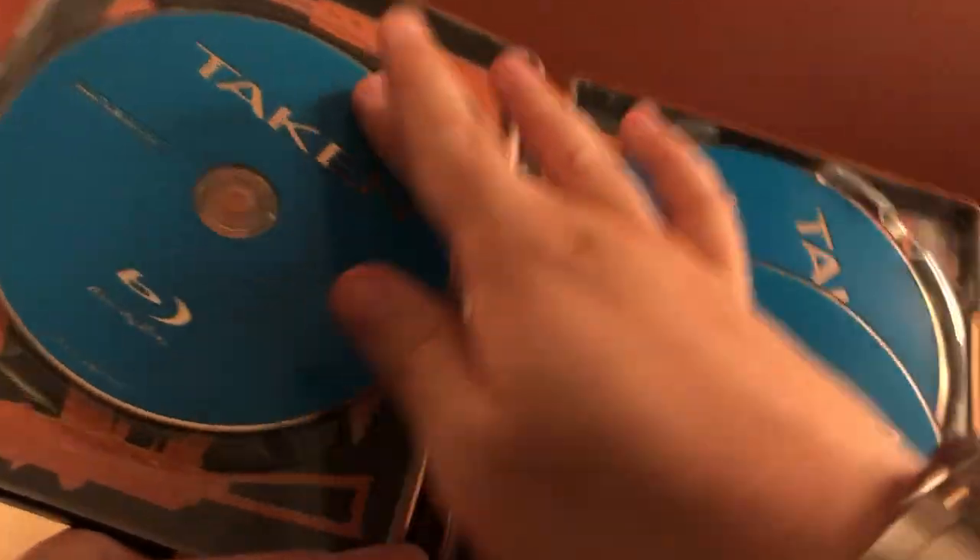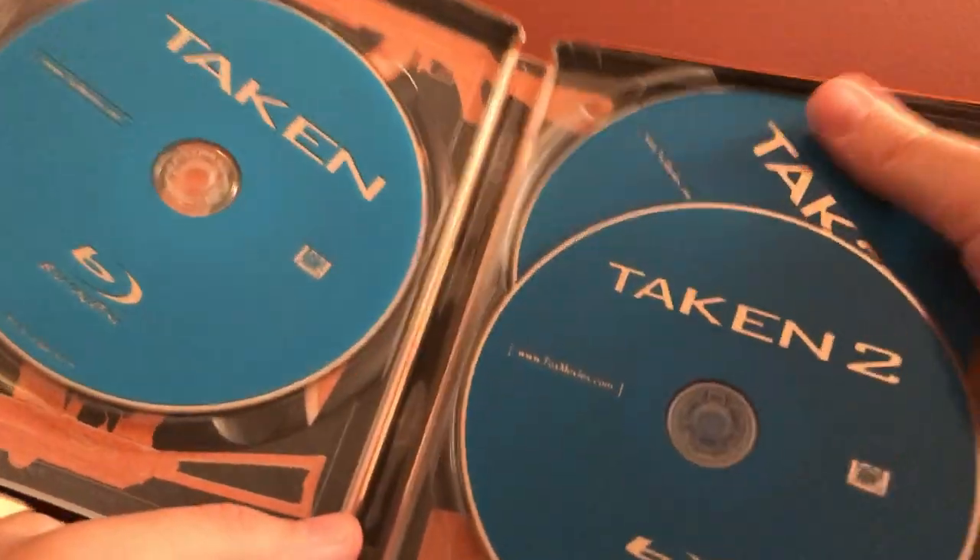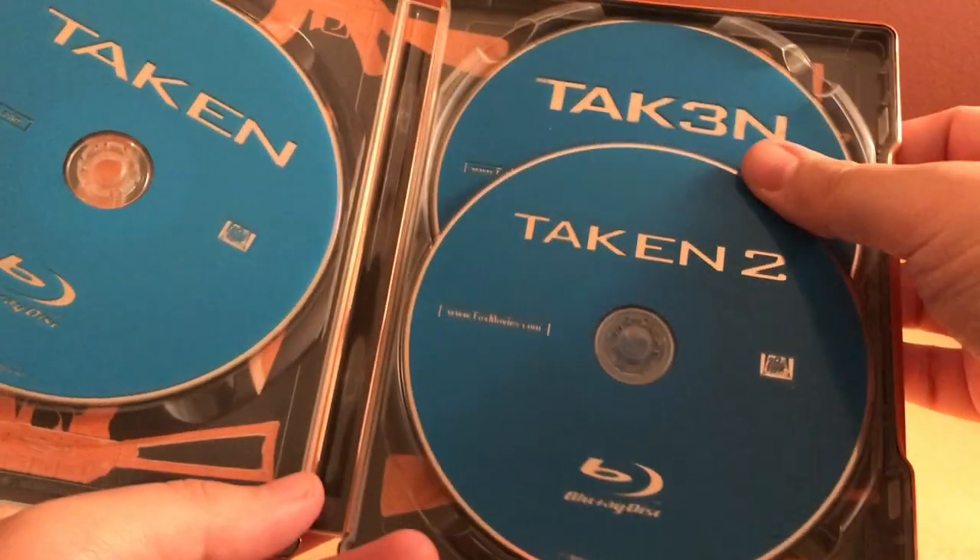Let me get my codes out. It's actually three different codes — I thought it was gonna be one code for all three, but that's cool. We got Taken on the left, Taken 2, and then Taken 3. Whatever the fuck.